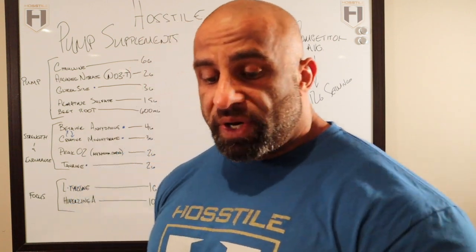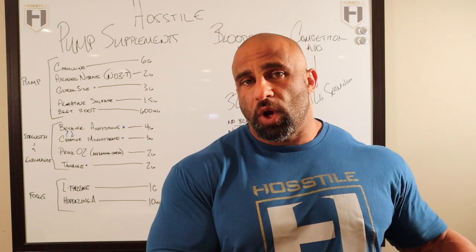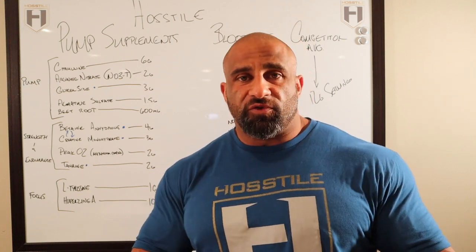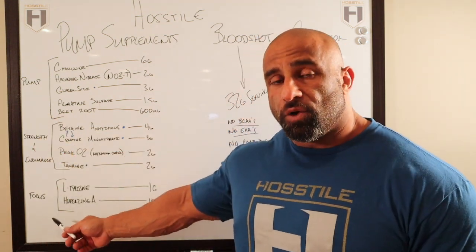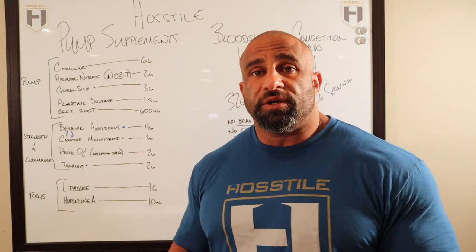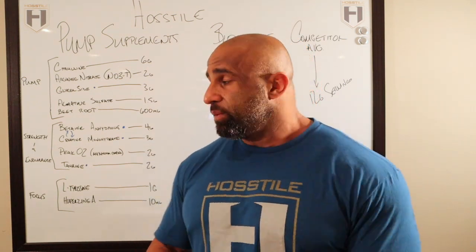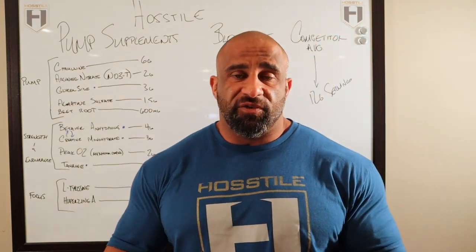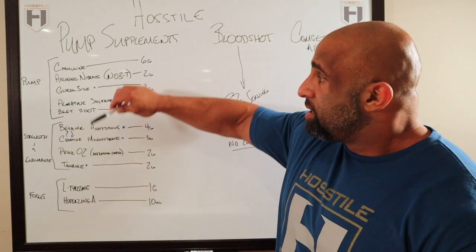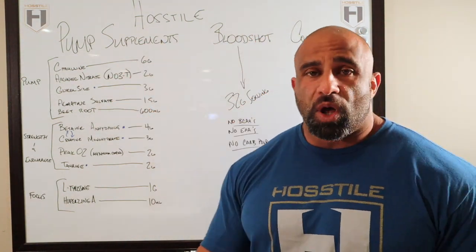We're going to start with the ingredients. As you noticed in Hostility — if you haven't watched that video, go back and watch it — we have three different categories here. In Hostility there were four, including an energy category. That category is not here because Bloodshot is a stim-free product, so there's no energy category. We have Focus, Strength and Endurance, and Pump. Pump is the main objective of this product, and as you can see the bracket is pretty big — we have five different pump products in there.